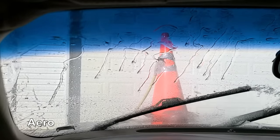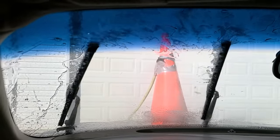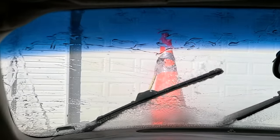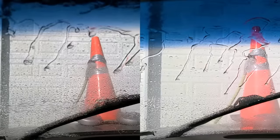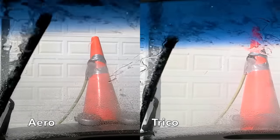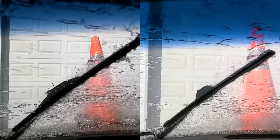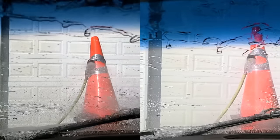The Aero brand definitely did the best so far on the sweep to the left with just one water streak. On the sweep to the right there was quite a bit of water streaking, but definitely better than the other brands. With Aero on the left and Trico on the right, Aero definitely seems to have done a better job on both the left and right sweeps, with less water streaking on the right as well.